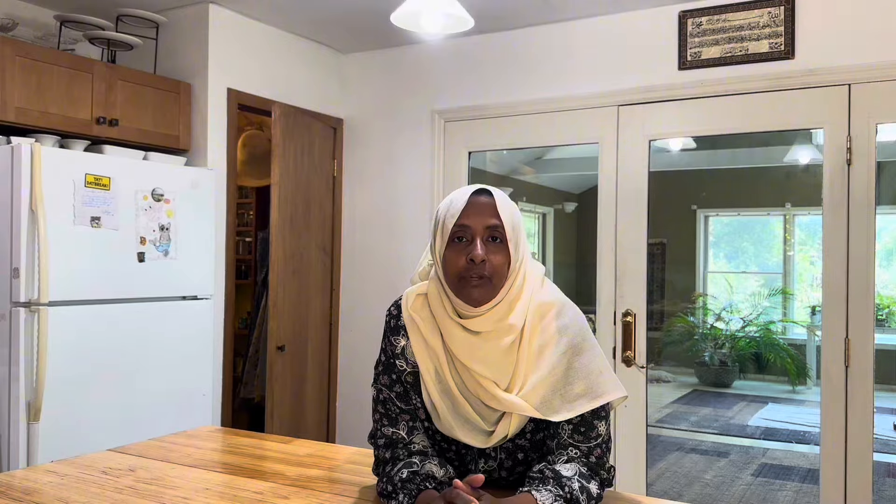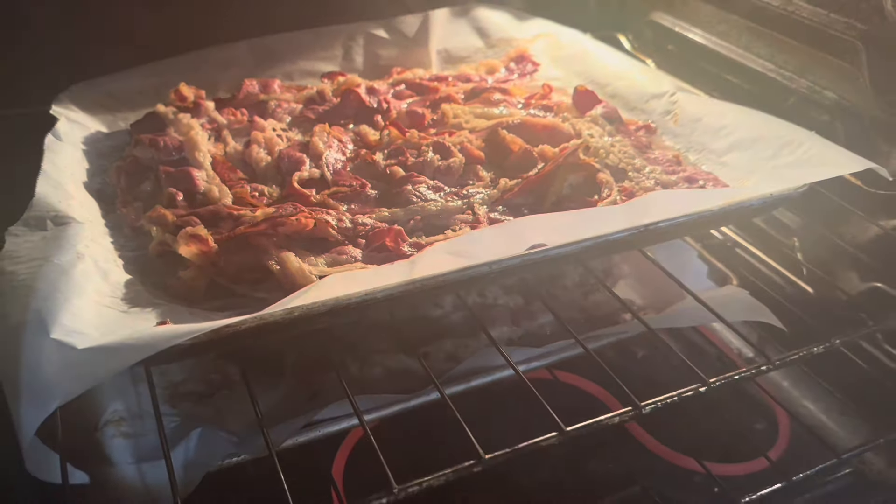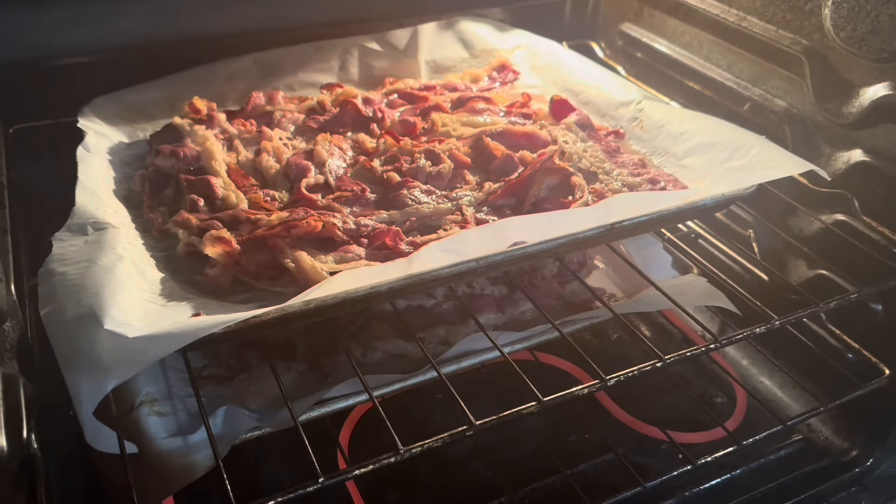The easiest meal — even when I didn't even prepare before — let me show you what I have in the oven already. I already put my beef strips into the oven, so while that's cooking, I'm just going to put some veggies together.